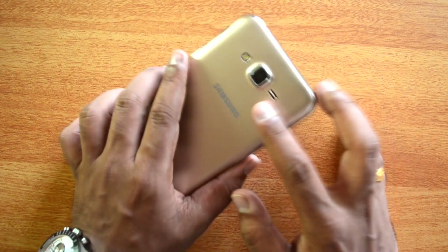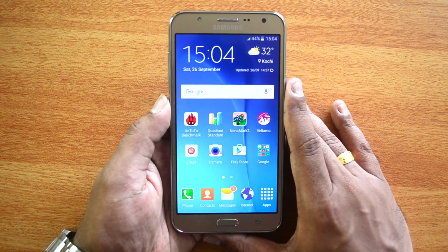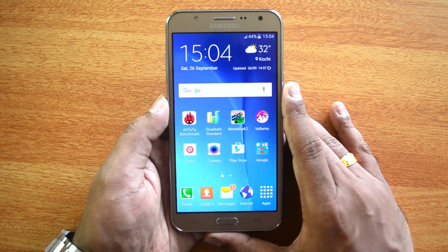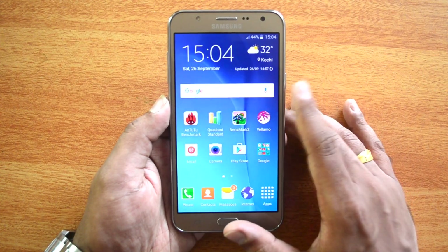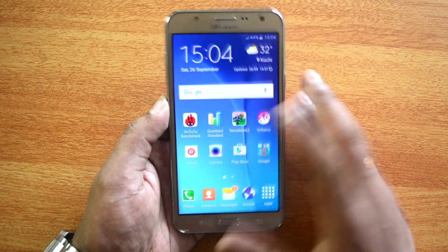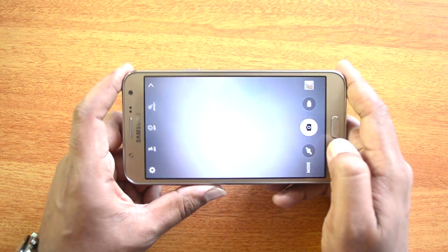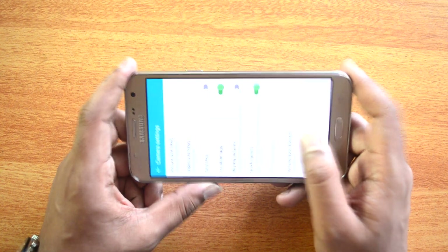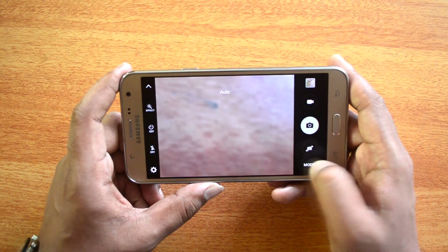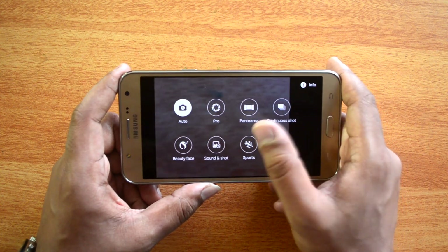Moving on to the camera — this device has a 13-megapixel rear camera with LED flash and a front-facing 5-megapixel camera. When we reviewed the J5 with the same camera we said it was just average and wouldn't beat the Moto G third generation. However, with the Samsung Galaxy J7, the change of processor does have an effect on overall camera performance. The camera interface has lots of options, full HD video recording, a professional mode, HDR, beauty face, and various shooting modes.